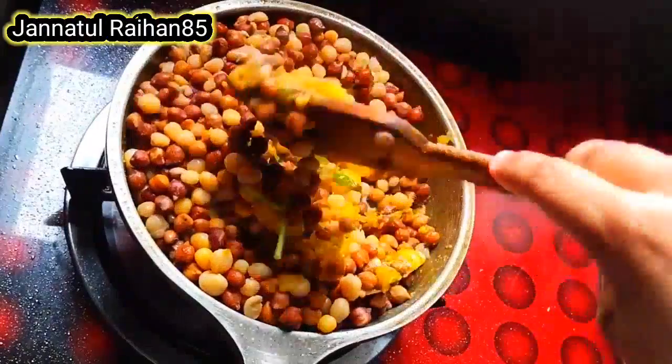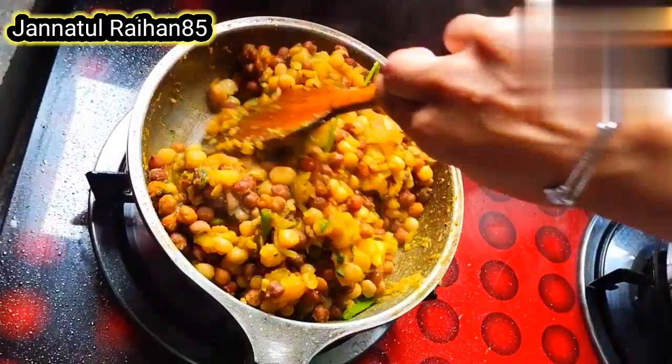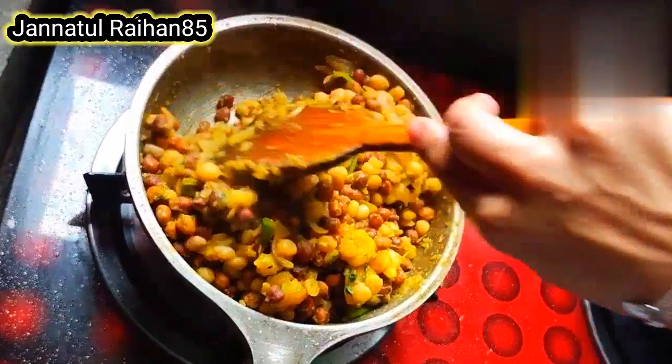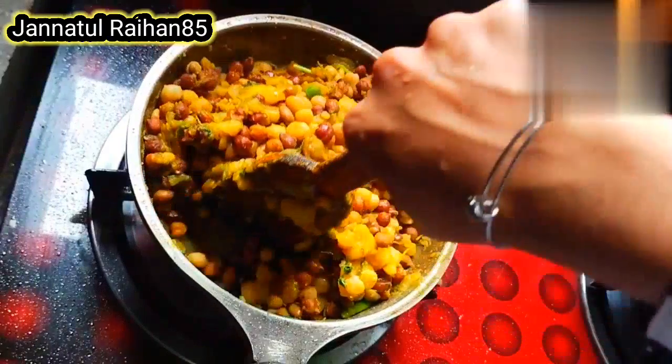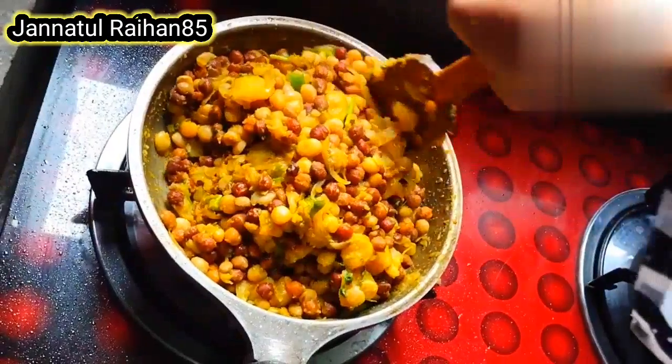We want to dry this. We can dry it with the right technique. We want to dry the right side and also check the left side. You have to dry it the same way on both sides.